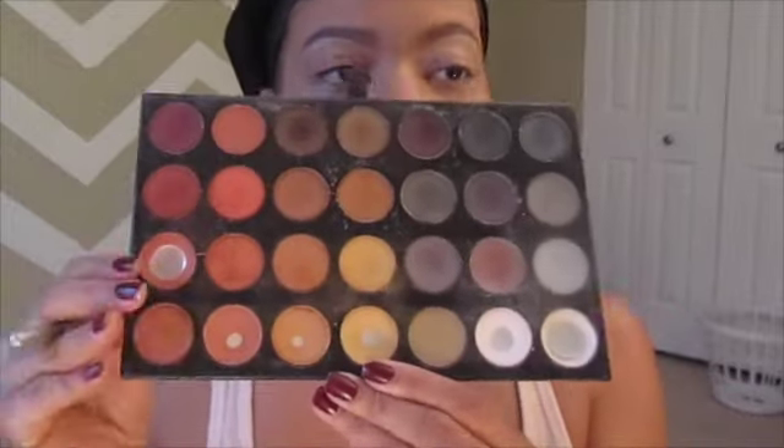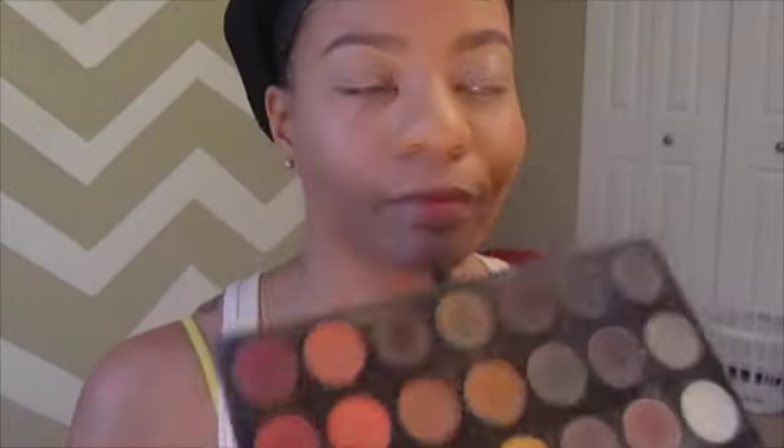Usually when you have a good concealer that you like, it can kind of conceal everything. If you saw me without makeup, you'd know my brows are never done — I need to do so much plucking. But using concealer I can hide all of that.